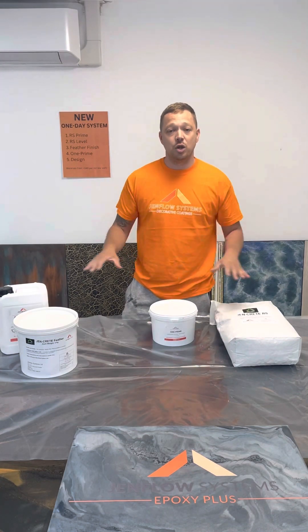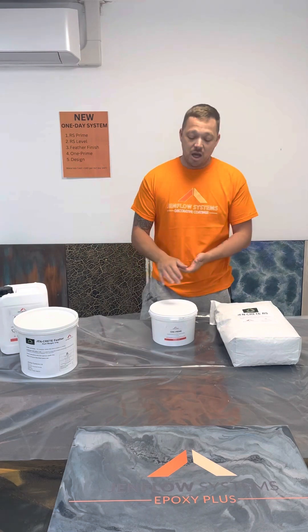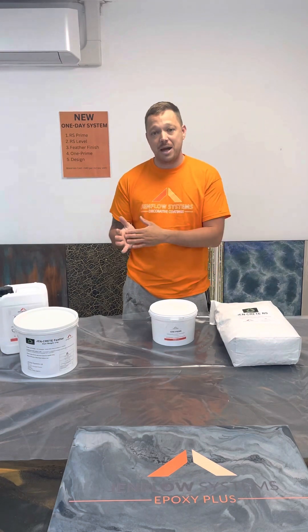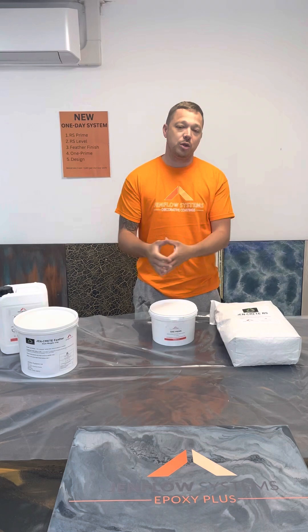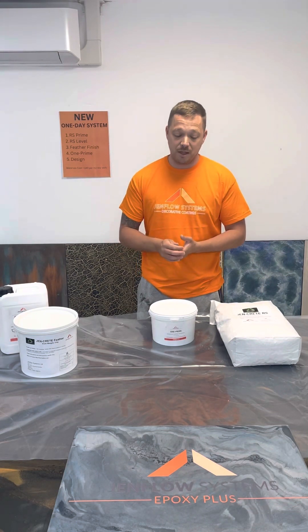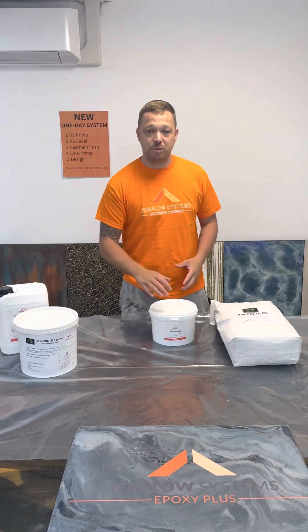Once that's dry, you do not need to sand. There's a slight grit to this which allows bonding and adhesion of the design coat, and then once that's dry you go straight to design. Should you need to apply a seal coat — if you want to change the gloss level from gloss to matte — you'd apply a water-based matte finish, or you could go satin PU, or if you're putting logos and vinyls you might want to put a clear gloss over the top using our XI Bio Clear or our Ultra Bio. I'll follow this with a short tutorial video on each one of these products.